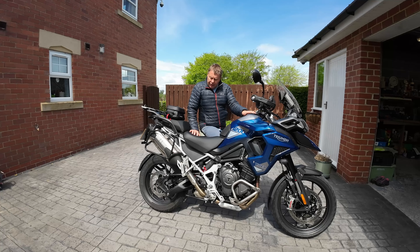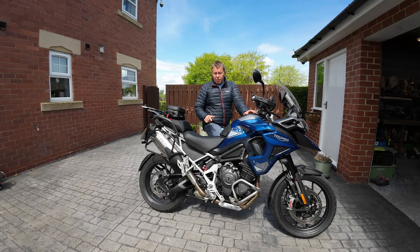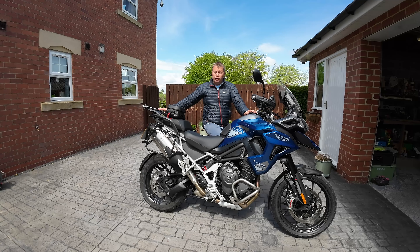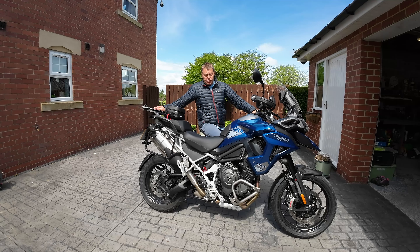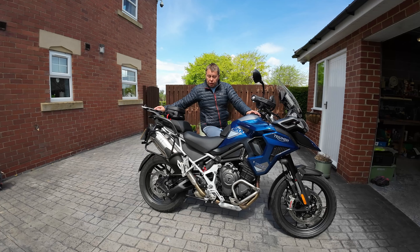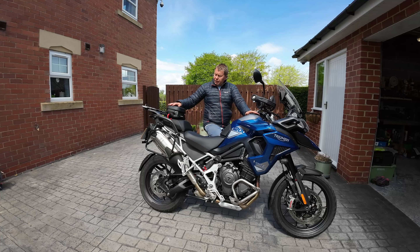The dilemma I had was how to carry the camera gear. In a couple of previous videos I had a single pannier on, which looked a bit daft, or I had the top box on to carry the drone, spare batteries, and accessories. I looked at some tank bags and picked one off Sports Bike Shop — the City Pro Bag by SW Motech.